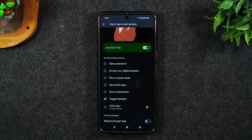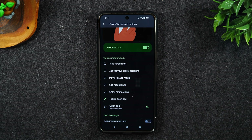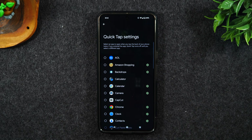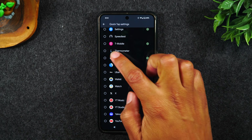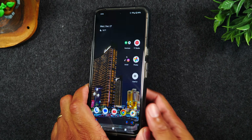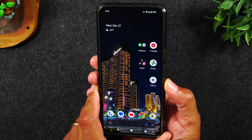And even cooler, you can also program it to launch any app on your phone. Maybe you're a big fan of TikTok and you want to launch it really quickly. Tap on the open app option, tap settings, and find your TikTok app and make sure TikTok is enabled. Now when you double tap on the back of your phone, it's going to automatically take you right into TikTok.